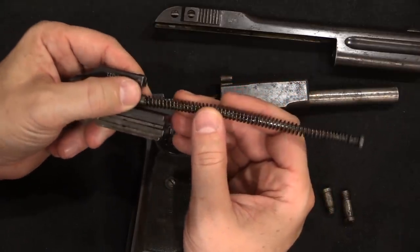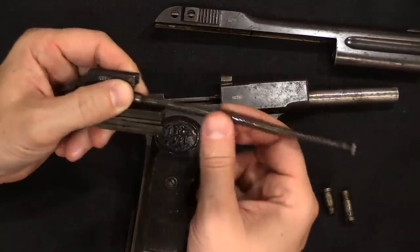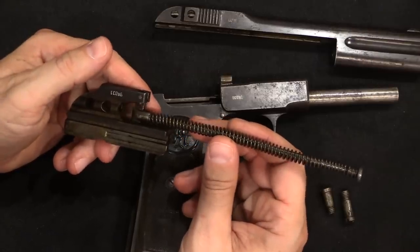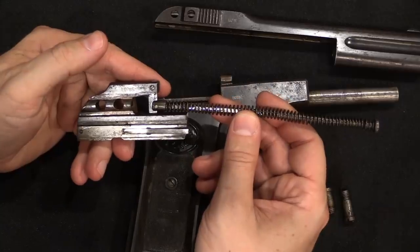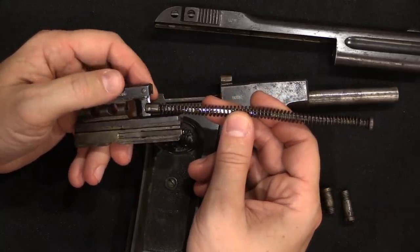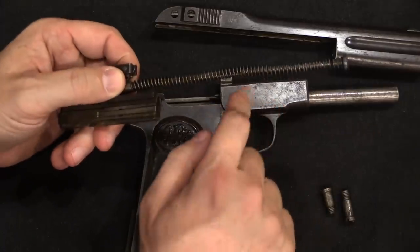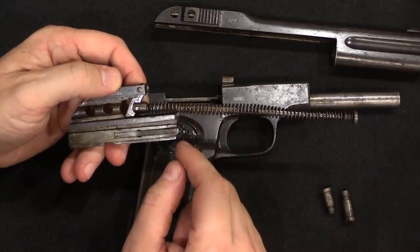I don't know that I would trust one of these to actually shoot in .30 Mauser. I don't think it would explode right off the bat, but I do think it would very quickly be battered to the point of being potentially dangerous, or you would end up breaking some part of the gun in relatively short order. I don't think these pistols were ever actually fired all that much, at least not using full power ammunition.